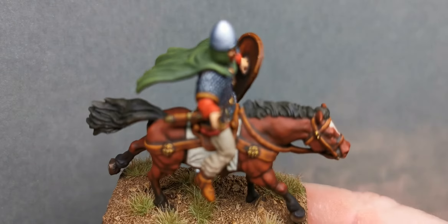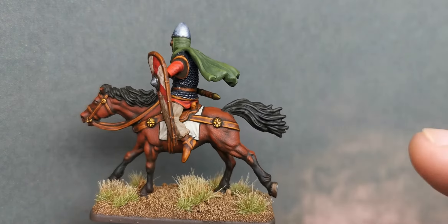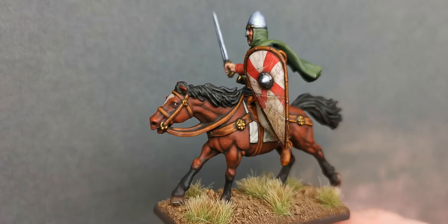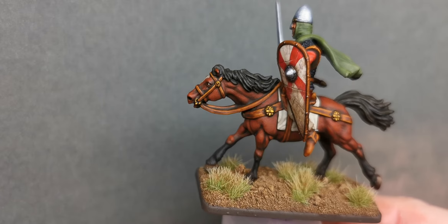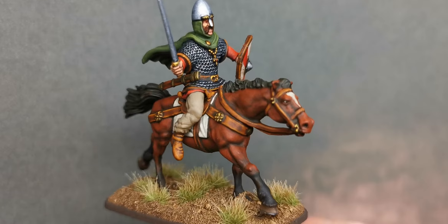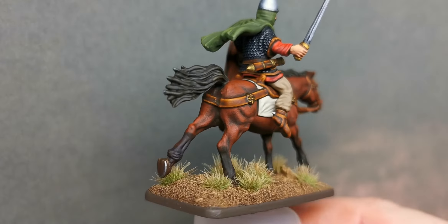I also wanted to have a little play with some new paints — for the tail and mane I used the Vallejo black glaze, which I've just got. What I did was base coat with a lighter grey, then hit it a couple of times with the Vallejo black glaze, and then gave it a little wash of brown as well so it wasn't too black. Same with the legs.